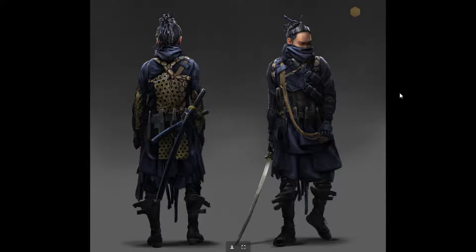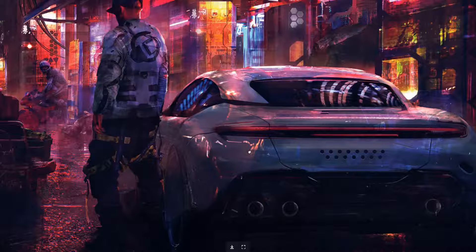This is more character design — a personal project based on futuristic feudal Japan. Nice. And he also likes doing cars and stuff.